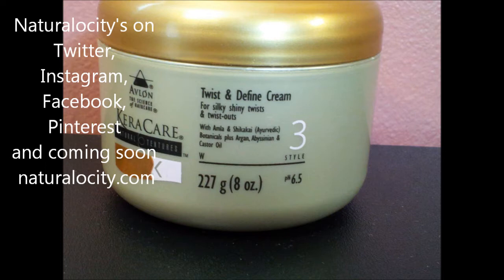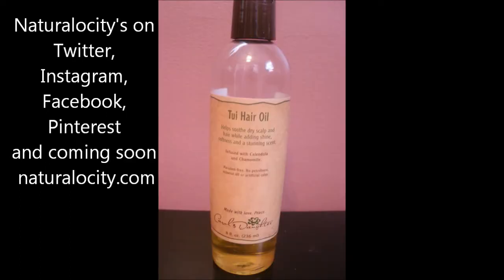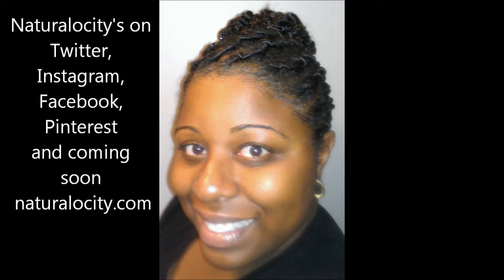Periodically she used the Twist and Define Cream to create the flat twists of this particular hairstyle. We started off with the Karakura's Clear Protein Styling Gel, but she ran out of it and then proceeded with the Eco Styler Gel. The Eco Styler Gel doesn't contain any alcohol, so I was okay with that. After the hairstyle was molded, she applied the Curl's Daughter's Thuy hair oil to my hair and scalp to seal in the moisture. She did use the edge tamer around the edges to make sure the perimeter of my hair looks sleek and smooth. However, this product does contain alcohol, but it gives extra hold, and I haven't had any issues with drying.